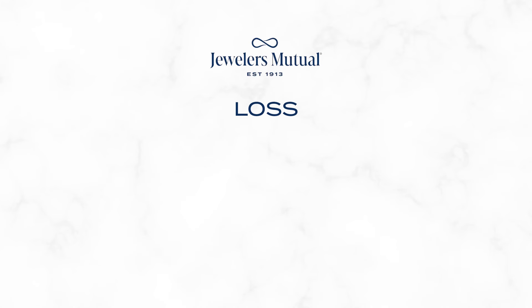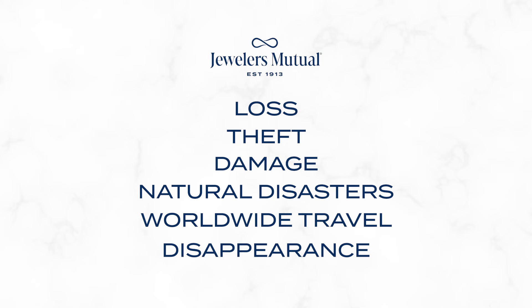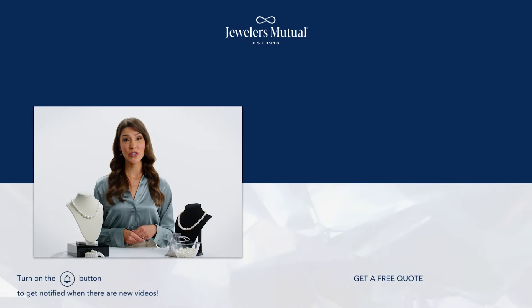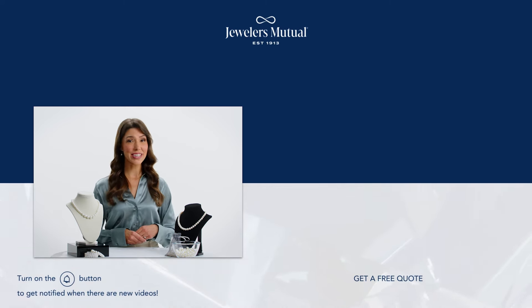And that's where Jewelers Mutual comes in. With a policy from Jewelers Mutual, you can rest easy knowing your pearls are protected against loss, theft, damage, natural disasters, worldwide travel, and even disappearances. It's quick and easy to get started — just click the link below to check your rate in as little as 30 seconds.